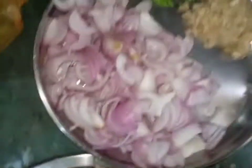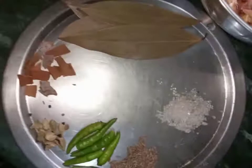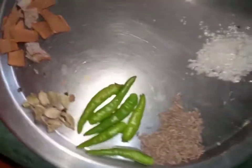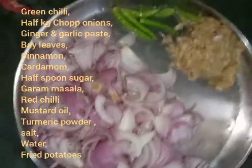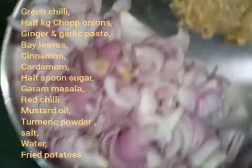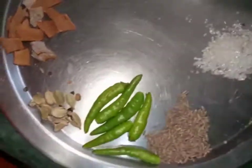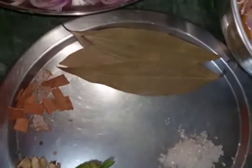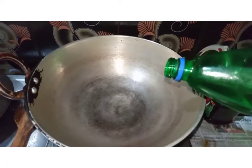After half an hour, you can see the marinated mutton. Now I take half kg chopped onions, garlic ginger paste, green chili, cardamoms, cinnamon, cumin, four bay leaves, half spoon sugar, and mustard oil. Set a pan and turn on the gas.